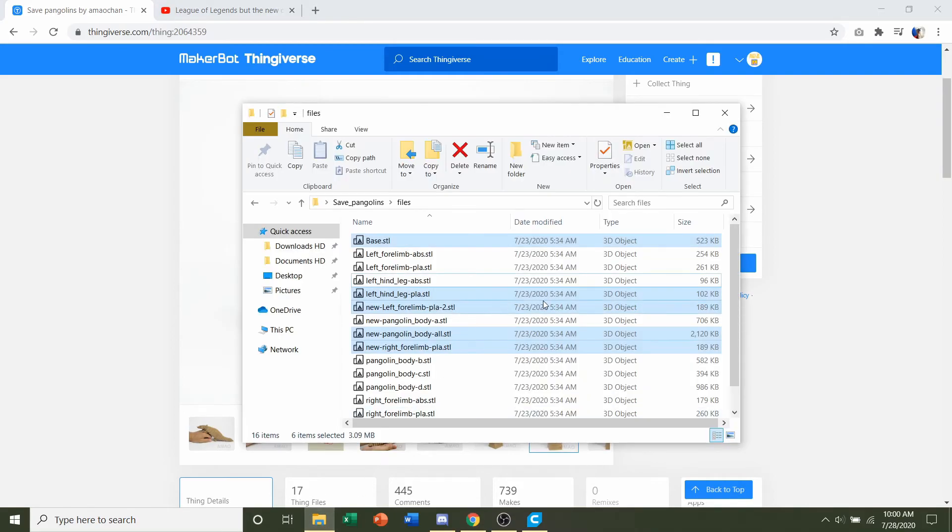With the files, they're separated into PLA and ABS, which corresponds to the filament you're using. More than likely you're using PLA, but check what you're using. First things first, you're going to need the base, which is the top one — the base STL.